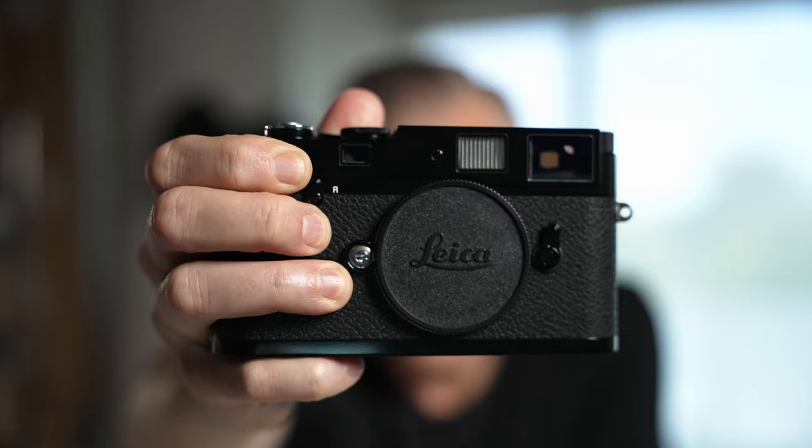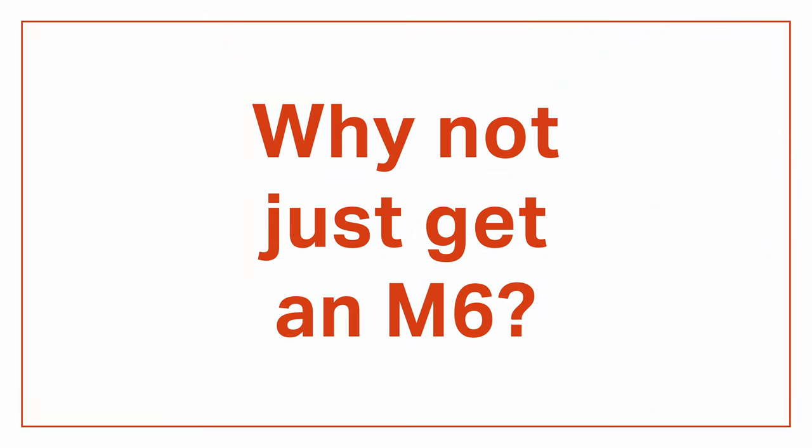I got the black paint version, and the high-gloss finish looks amazing out of the box. But the brass top and bottom plates will eventually start to peek through. This brassing is unique to the way each photographer handles their camera, and it's the kind of thing where the more you use it, the better it looks. At the end of the day, the Leica MP does exactly the same thing as a 25-year-old M6.